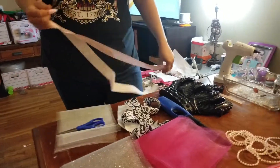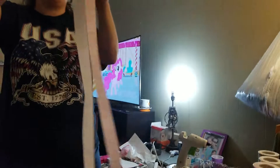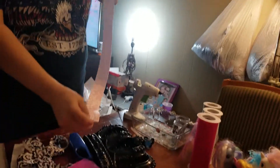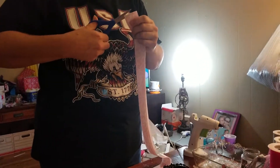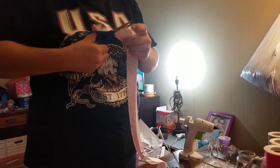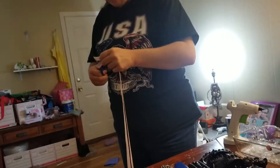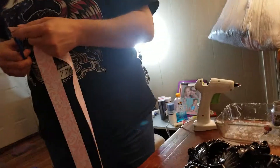You can make it as long as you want to — figure out where you want the top to be and measure down. For this one, I have a yard and a half of both colors of ribbon, and I cut that in half. I'm just trimming it so it looks even, and then I'm going to heat seal it. I already did the other ones but I'm doing this one so you can see how it's done.